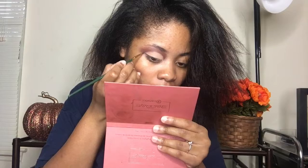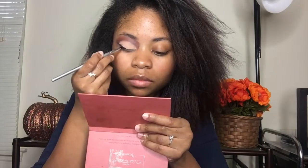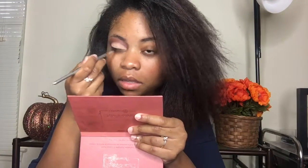And then I'm going to use a thin brush to create a wing. I'm using gel liner. And then I'm going to take an angled eyeliner brush to just line my lash line and connect to the wing. Sorry if I sound like crap — I am sick if you can't tell.